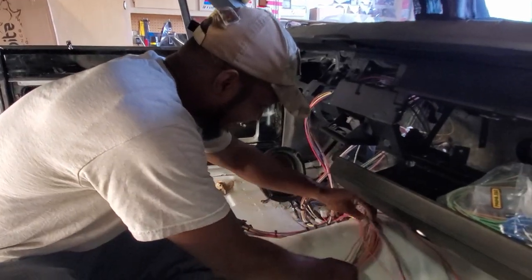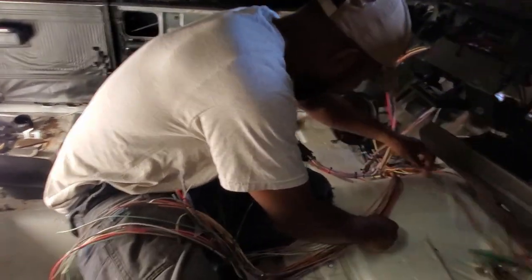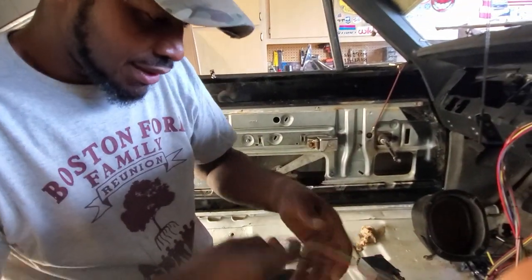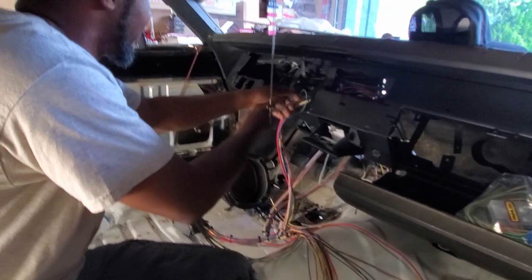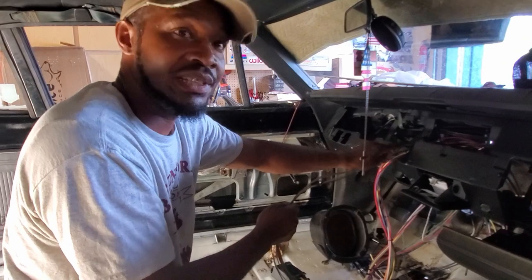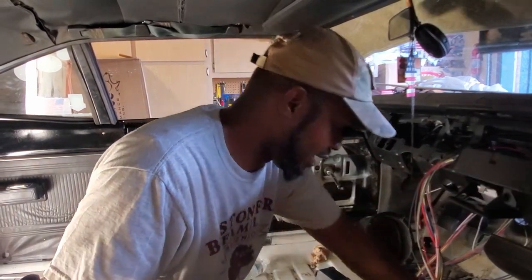You're saving my ass, man - I was sitting here thinking I was having fun but now we're actually doing something. This dimmer switch is going inside the dash. This section here - hazard lights, fuel selector, ignition switch - all that stuff is going to be in your dashboard. And you've got plenty enough wire to pull it wherever you need once we get it there.